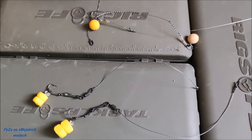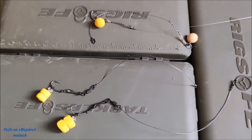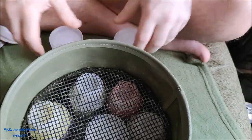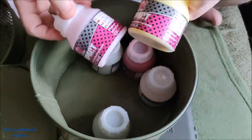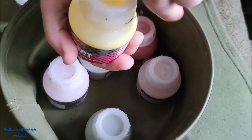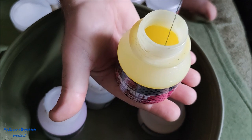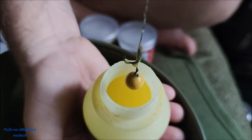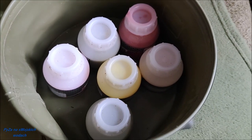Jeden zestaw na dwie wędki: kiedy na jedną pójdzie Roni Rig, drugi na Multi. I dwa zapasowe, które będę bezpośrednio dipował. Kulki fajniejsze, lepsze, do tego odpowiednie dipy. Jedna przynęta w wodzie, druga od razu dipowana, idealnie czeka na zastosowanie w wodzie. Dlatego cztery przypony: dwa dipowane oraz dwa do wykorzystania.